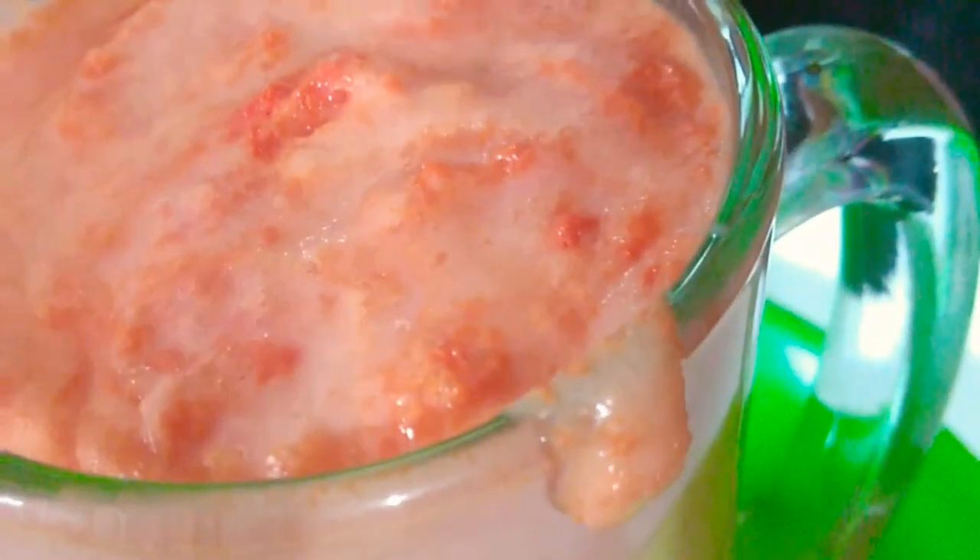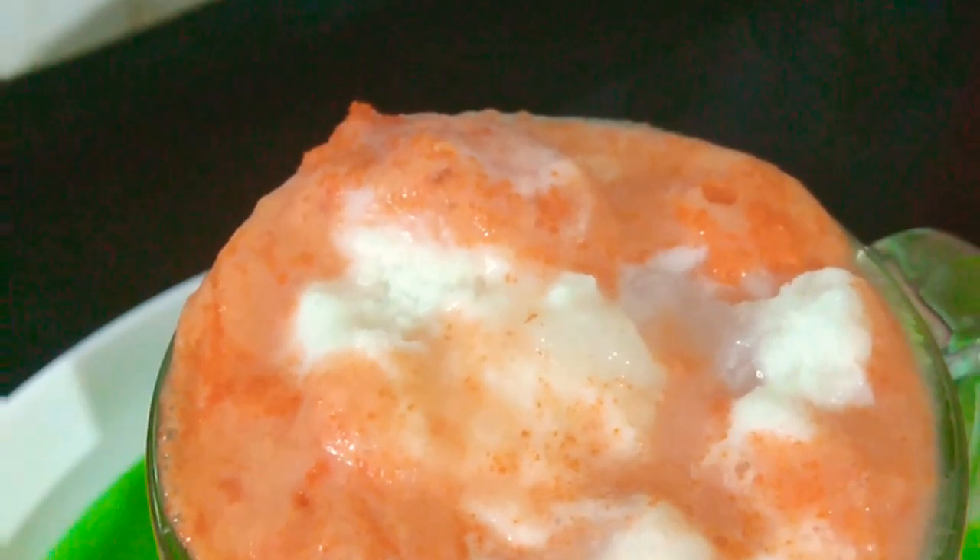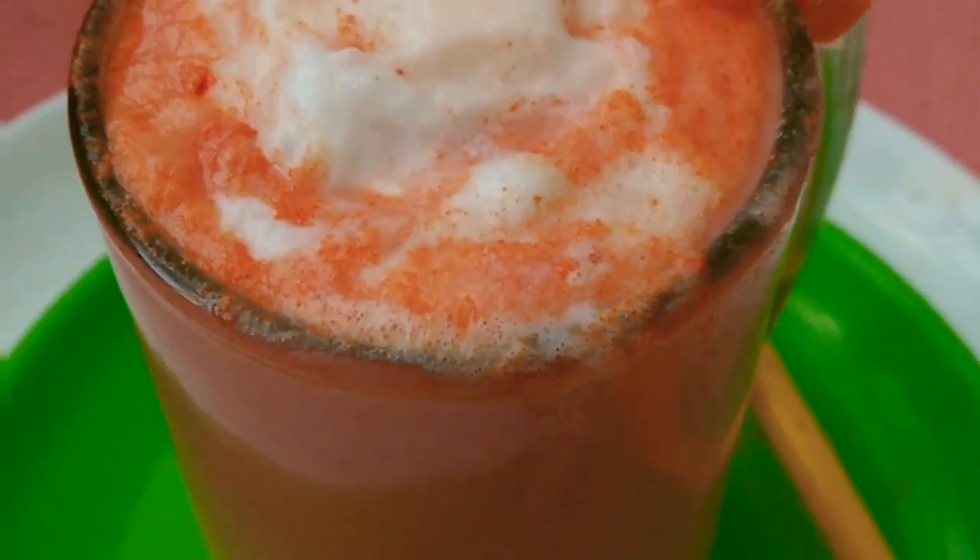Now we add the milkshake. Now we add ice cream. We add the milkshake and ice cream.